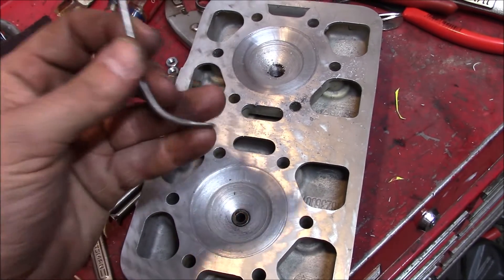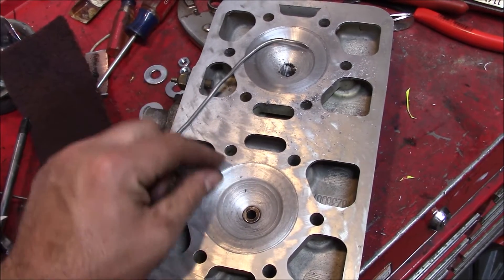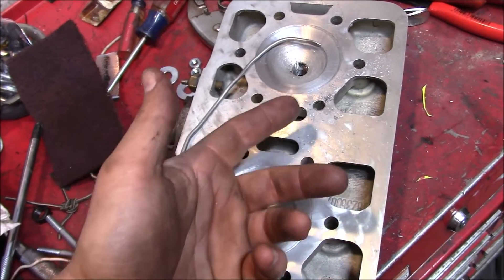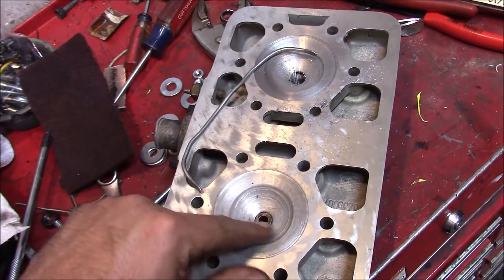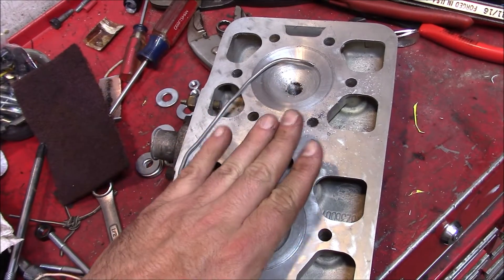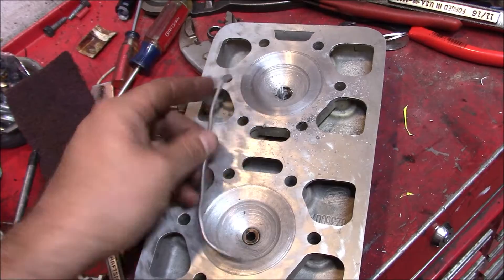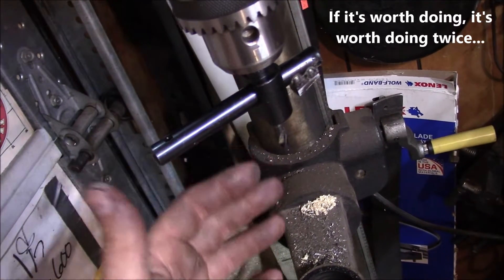After doing all that work, we ran some squish band tests and just didn't like the shape of the outer perimeter. When we CC'd the volume of the heads, there was almost no difference from a stock head. Not sure if this one had the dome set slightly further down or what, but it just wasn't going to get the gains. So, back to the drawing board.